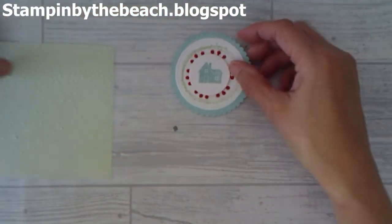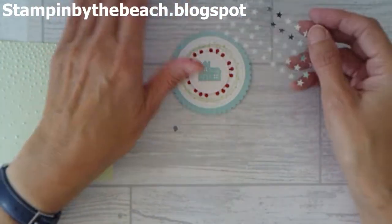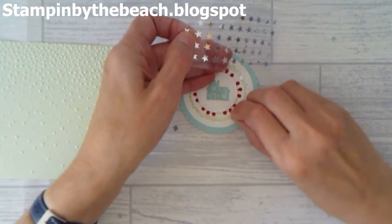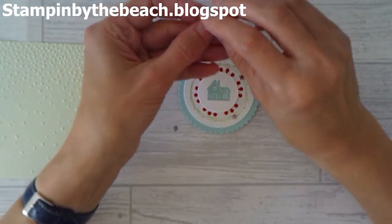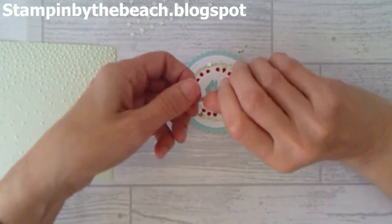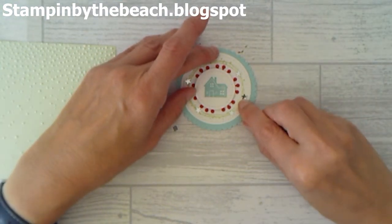I'm going to decorate my little topper here a little bit more. I have some of these — the Twinkle Adhesive Back Sequins. I use them all the time, this is my third pack — I absolutely love them. I'm just going to randomly place them around my wreath here. When you use them you have to make sure you pick up the little sticky bit on the back, because sometimes you can leave it on the plastic and then obviously it's not going to stick.